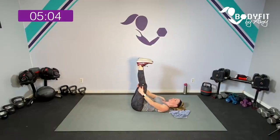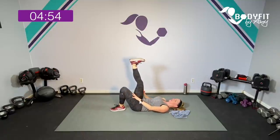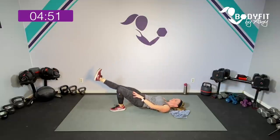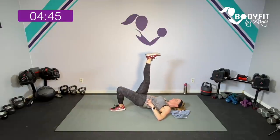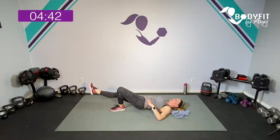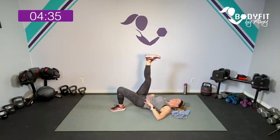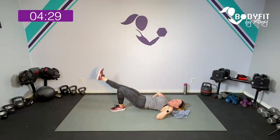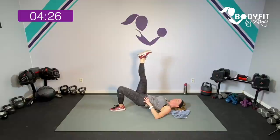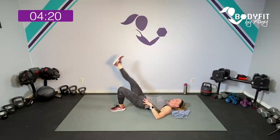Bring those legs up — get a little stretch right in those hamstrings. I want you to leave one leg up. If you have that dumbbell, you can rest it here. We're going up — lower, up, and down. Up, lower, inner, and down. Up — turn that heel in, toe out, we get a little bit of extra inner thigh. Four more — four, you don't have to get super high, maybe your legs are tired. Two more. One more. Yes. Relax.